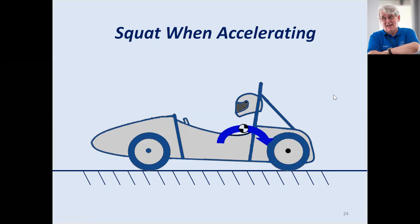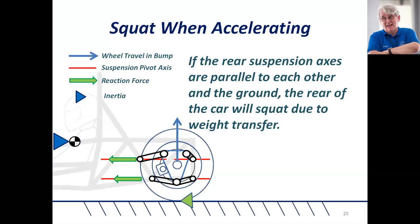If the rear suspension axes are parallel to each other, the inertia of the car is moving backwards, the wheel is driving forwards and driving the forces into the chassis on a parallel axis — so there is in fact no anti-squat.